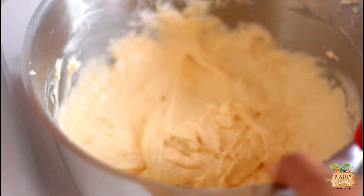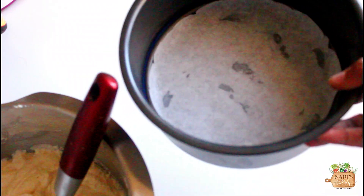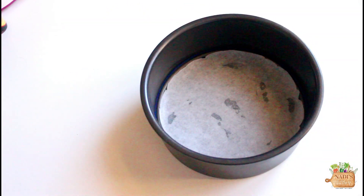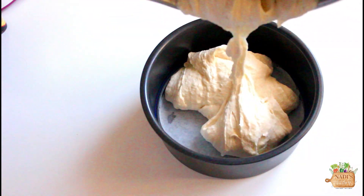Make sure there is no unmixed flour sinking at the bottom of the bowl. Here I have lined the bottom of an 8-inch baking tin with parchment paper. Transfer the batter to it and level the top with your spatula.